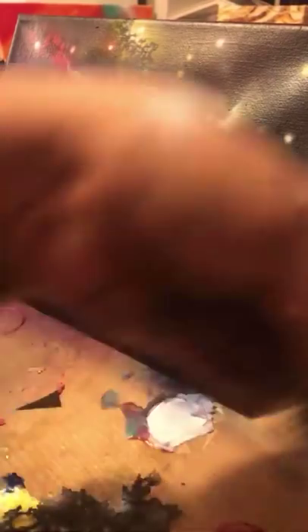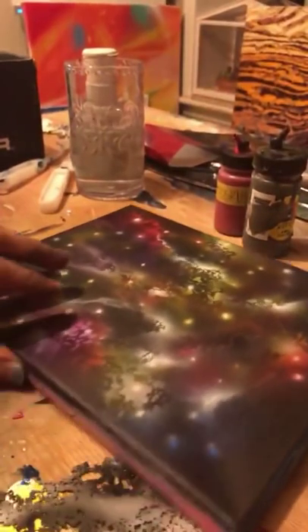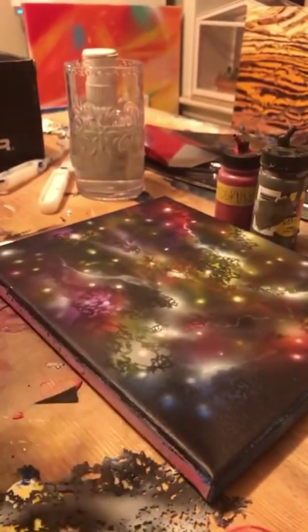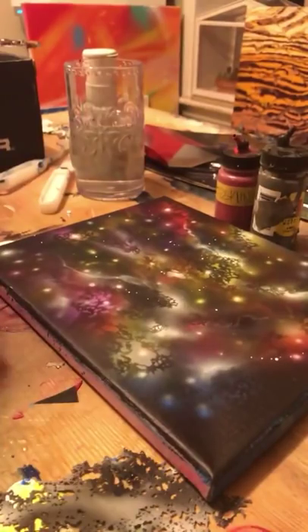To finish it off — this is the easiest way I know how to do stars. Grab your brush, dip it in some white paint, and flick it right on top. Just flick it.